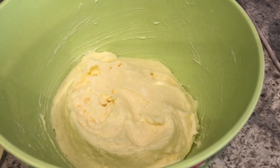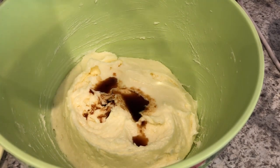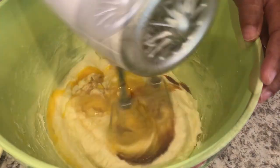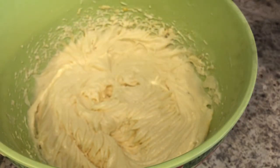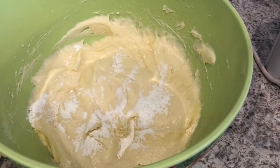And now I'm going to add in my vanilla and my egg. My egg is also at room temperature. Just going to give it a good mix. Now I'm going to add in my baking powder and baking soda and my flour.